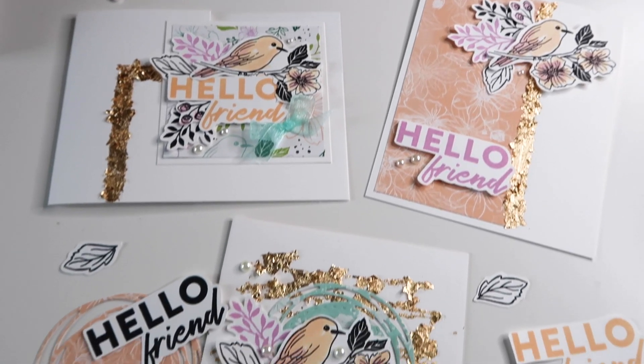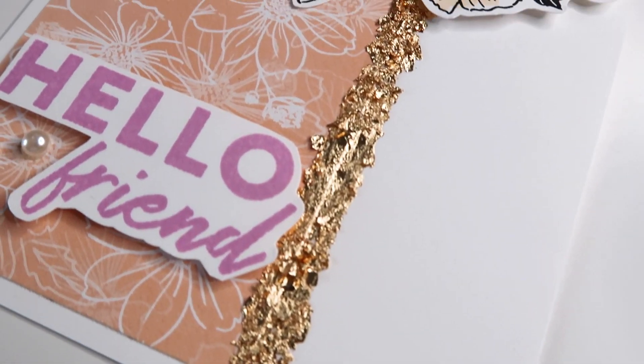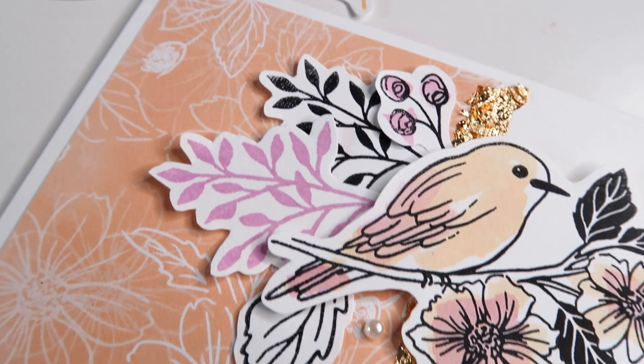Hello creators! Welcome to the final video for the Friendly Hello foil card. I hope you enjoy today's video and don't forget, Celebration ends today!